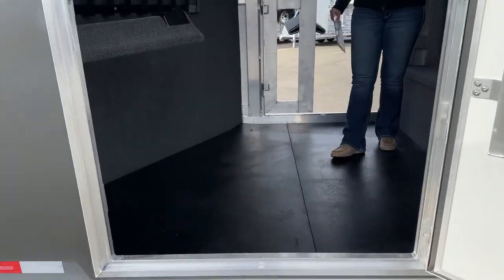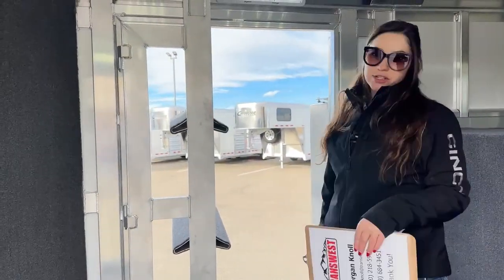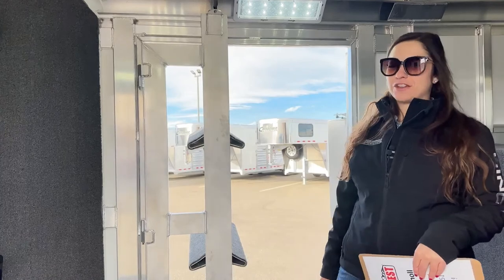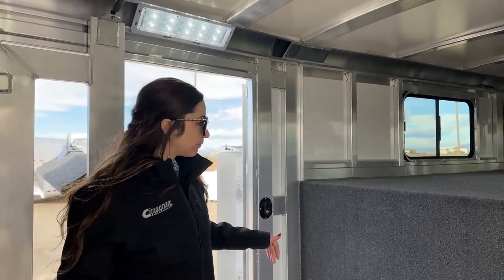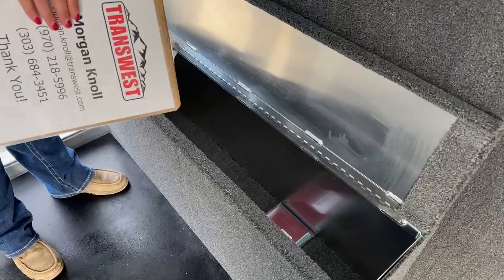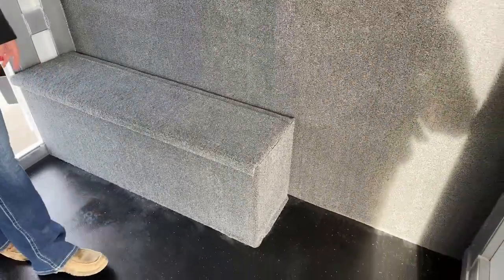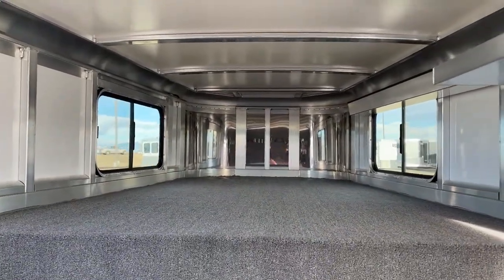Coming up into the tack room, you'll see this other saddle rack pushed out. When you go to the driver's side, you'll see how you can enter from that side as well. Coming in here, you do have a light switch on each door so no matter what side you walk in, you can get the lights turned on. Down below, we have a three-quarter boot box that goes all the way across for storage — you can also use it as a bench or as a step to get up into the gooseneck area. The gooseneck nose is carpeted, so you can get some storage up there or even throw a sleeping bag up there overnight.